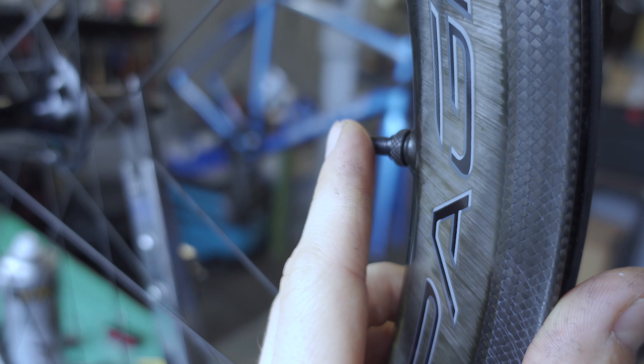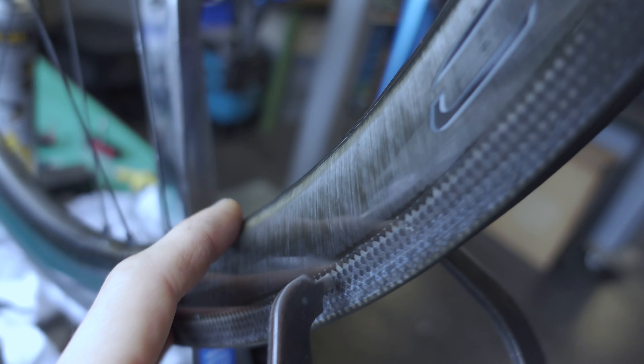You get the valves with the wheels. They really have a cool look to them — you can see the carbon structure in the rim, which is really nice, and it has a rather dark label that is not very visible when you turn the rim.